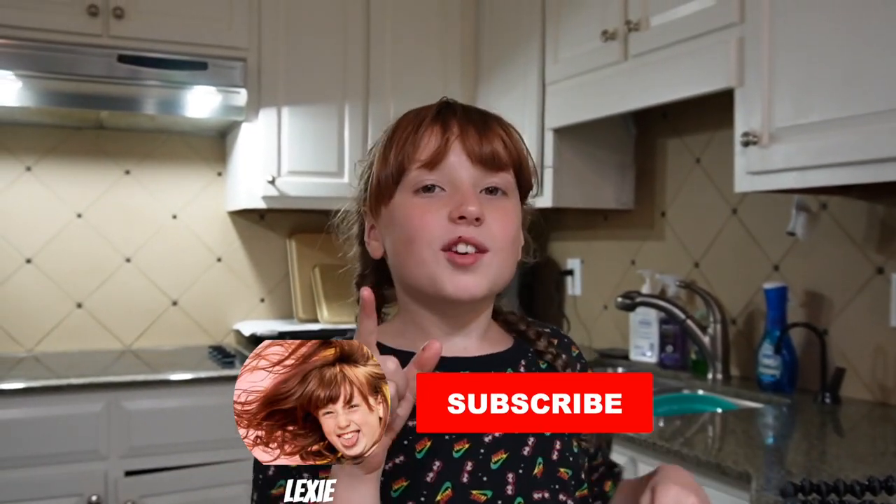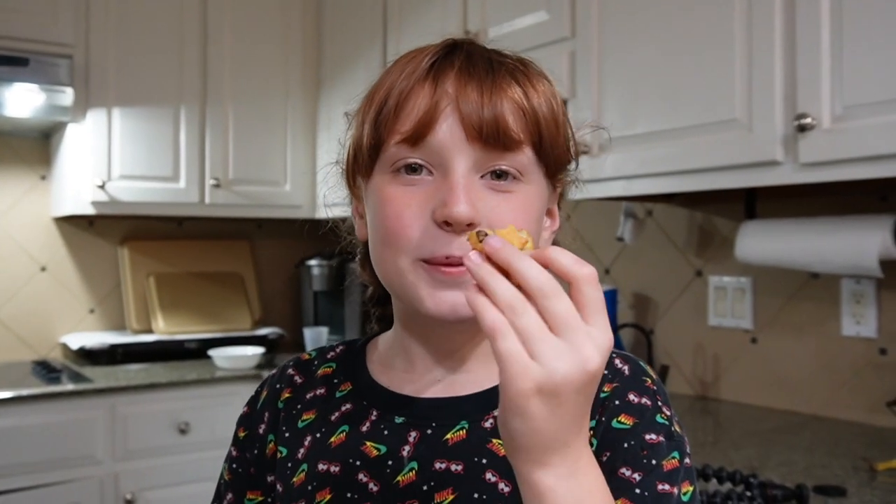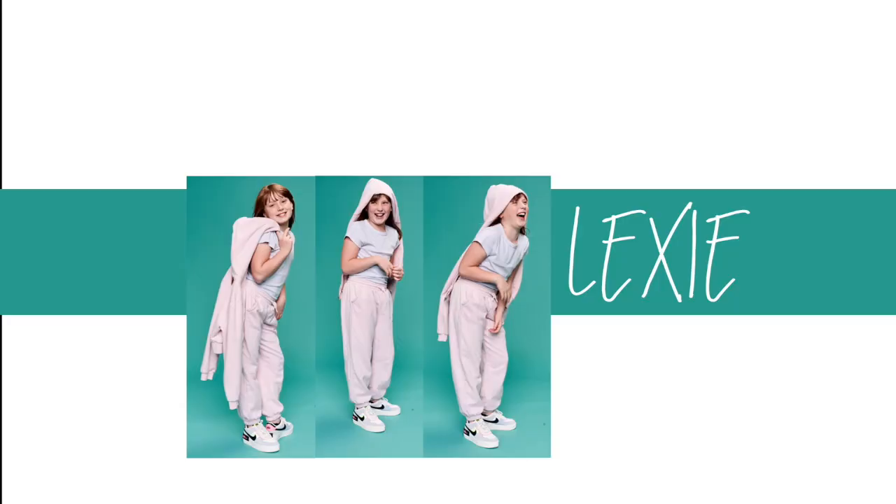Okay guys, that's the end of me making muffins. If you liked it, make sure to give it a big thumbs up, subscribe, and hit the notification bell. Bye!